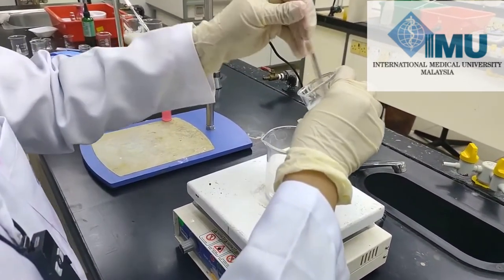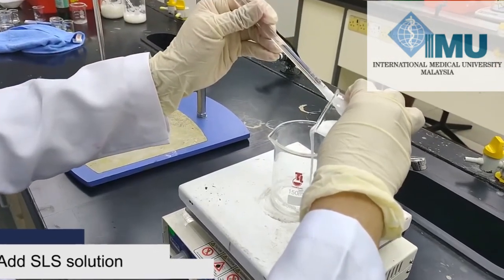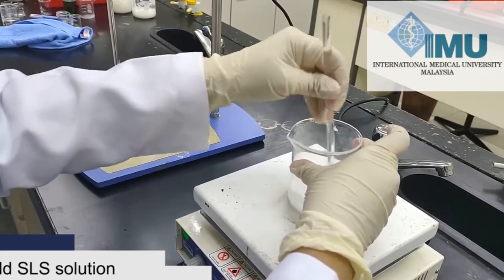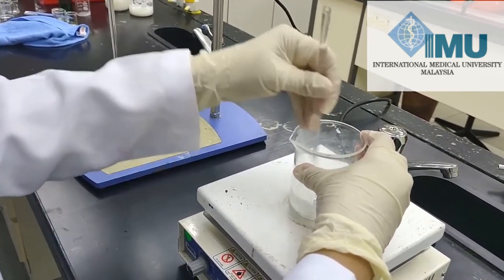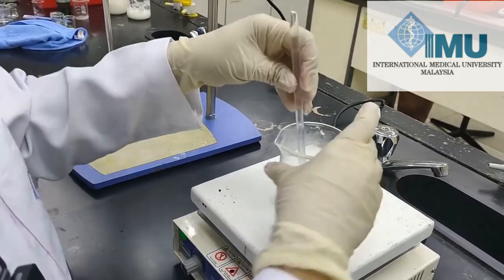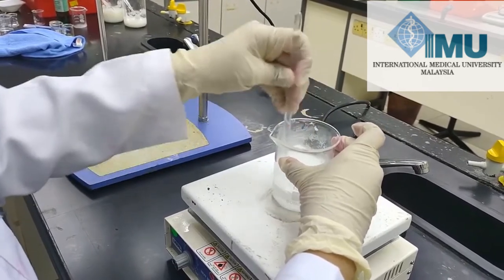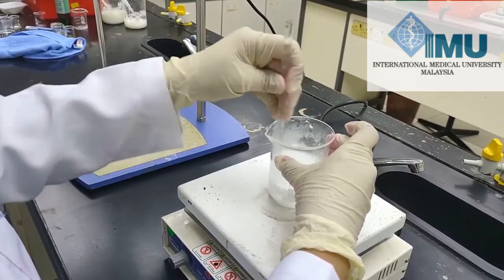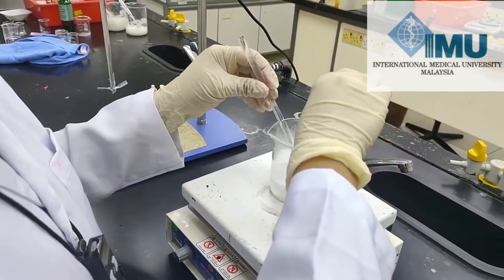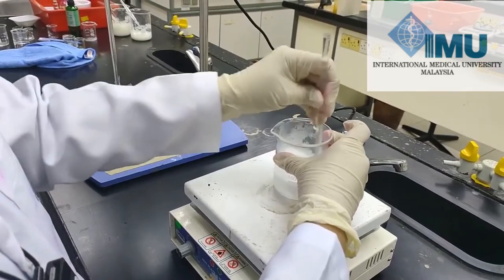We will add a small quantity of the sodium lauryl sulfate solution into the melted oily phase and mix it. Because the sodium lauryl sulfate solution is at a cool temperature, it may cause some congealing, so you have to add it in small portions and mix the oily content gradually.